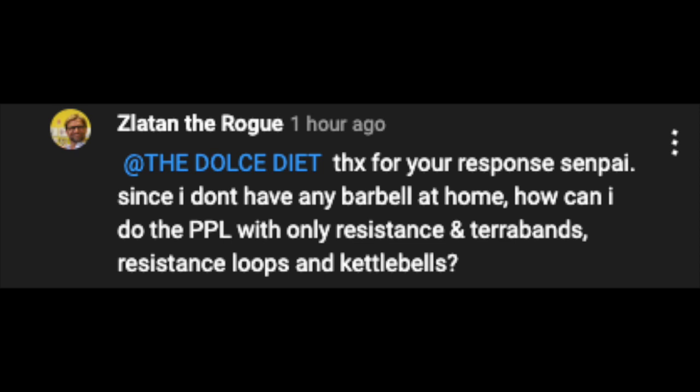Straight to the conversation — one of our listeners, Zlatan the Rogue, asks: how can I do push-pull-legs with only resistance bands, terror bands — which are resistance loops — and also kettlebells? Great question, and I'm going to distill this down so you can walk away with honest, actionable, evidence-based information to dramatically add value to your life in real time.